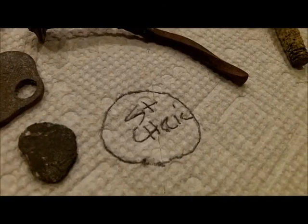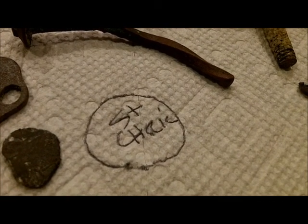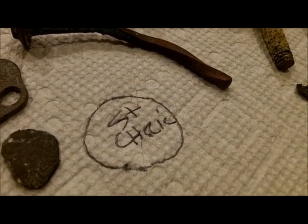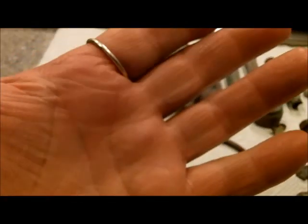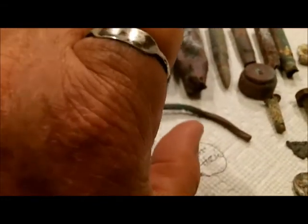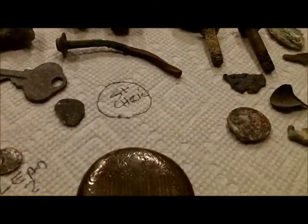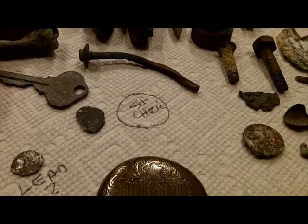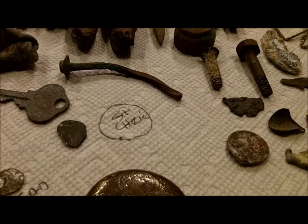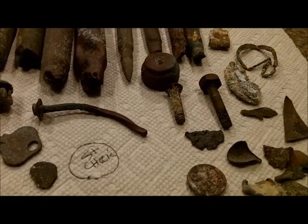There's a St. Christopher medal somewhere — I don't know where it is, it's in the kitchen somewhere but I can't find it. But you'll see a picture of it in the video. I got the silver ring on my finger — you can see it fits perfect but it's big. It's nice though. I showed it to two or three people and they think it's old. Everything we find in that particular part of the beach is old, from the replenished sand off in the deep channel about two miles off the beach.